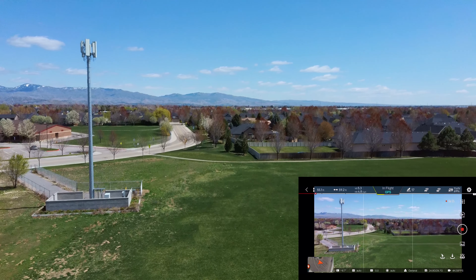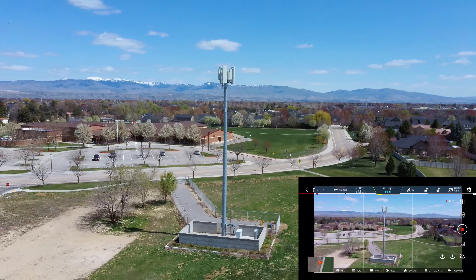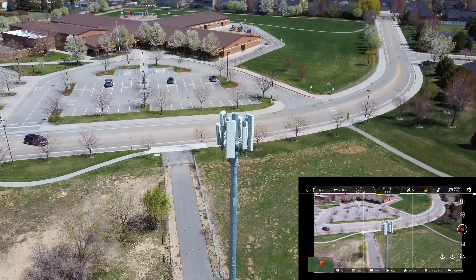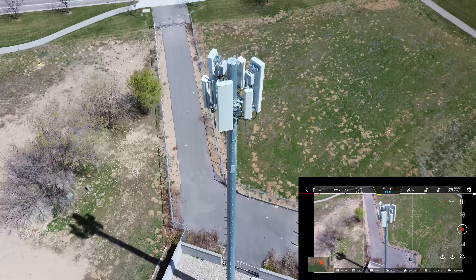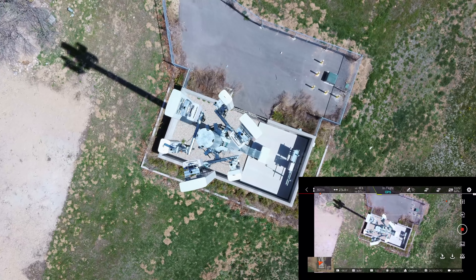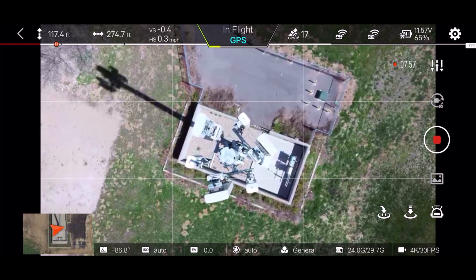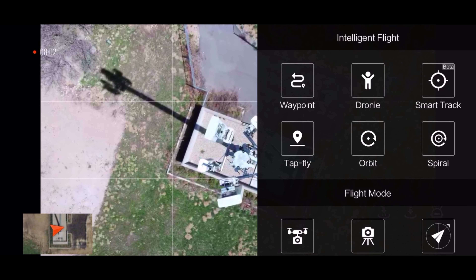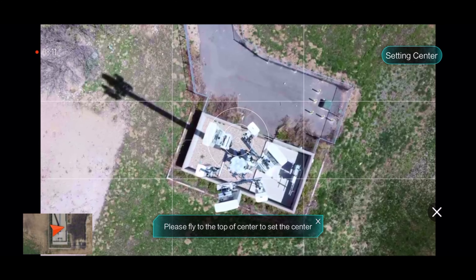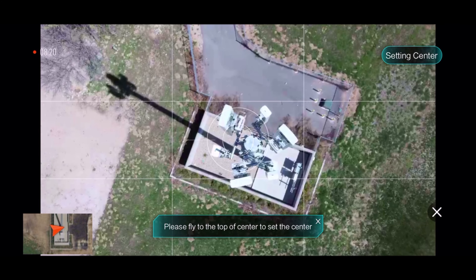I've used circle mode a lot on this drone, but never have I done that. So we are going to raise some altitude and go over the top of the cell tower. We're about in the center there — pretty darn close — I can probably tweak it just a little bit more. The wind is definitely blowing things around. I'm going to click on the little Android-looking icon and choose orbit or circle. You have to go to the central point, so we're setting center right now. I'm going to see if I can get it exactly over the target — it's tough.